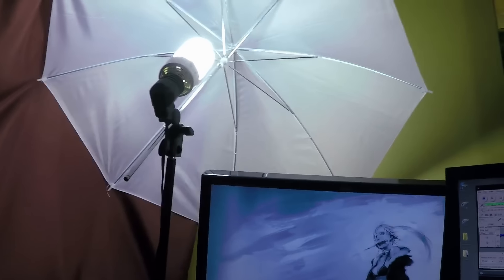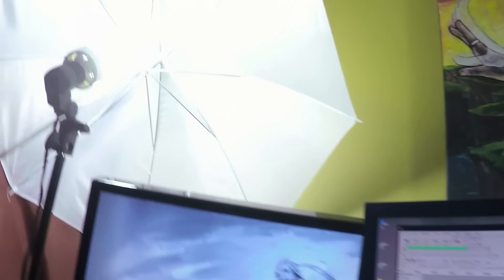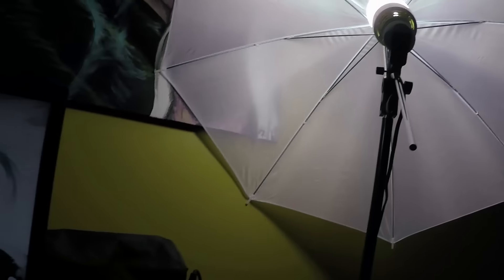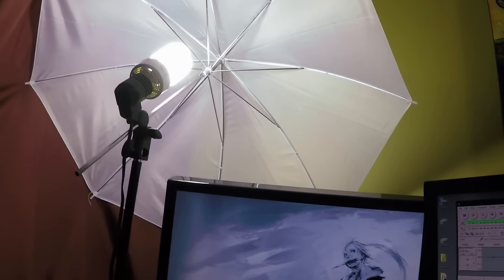After that, I'm gonna move to the lighting. I bought these two on Amazon. I think it's from — I think I still have the box down here. It's from Cowboy Studio. It's been a while I've had them, but I kept the box for no particular reason. These are the lights I'm using.